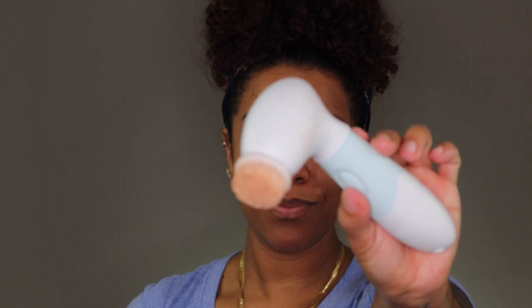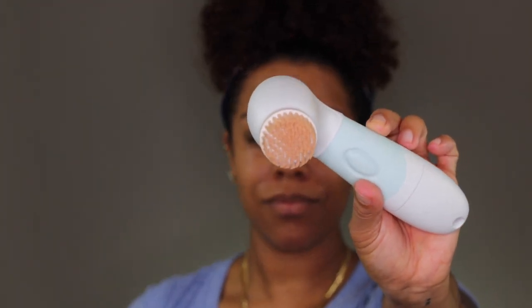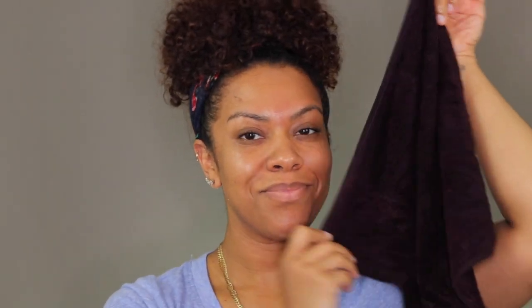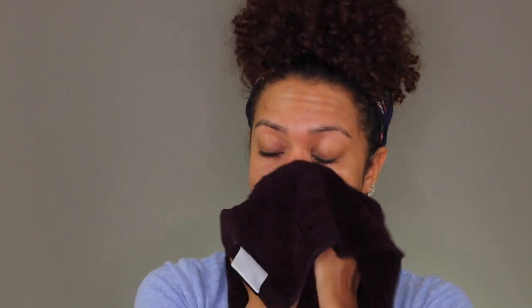Look at all the excess makeup that this brush got off my face — it's absolutely amazing. From here, I'm just going to wipe off all the excess cleanser with a warm bath cloth.